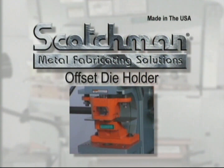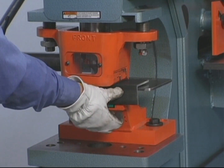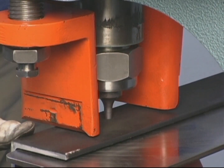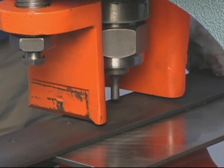Many of our end users want to punch holes in the leg of channel, I-beam or H-beam. With this optional offset die holder, you can punch in the leg of these profiles up to 6 inches in height. The maximum capacity for this tool is 40 tons.